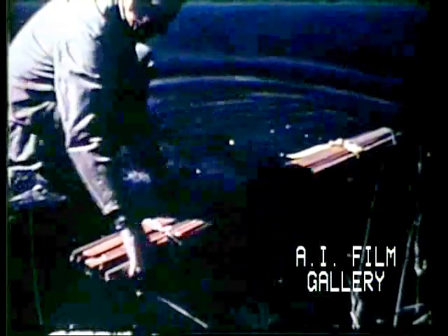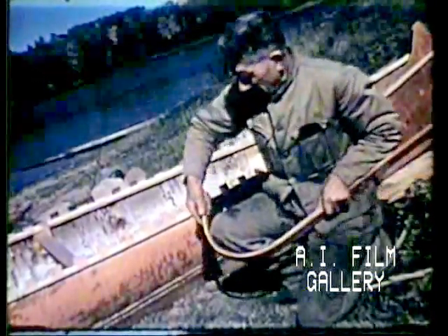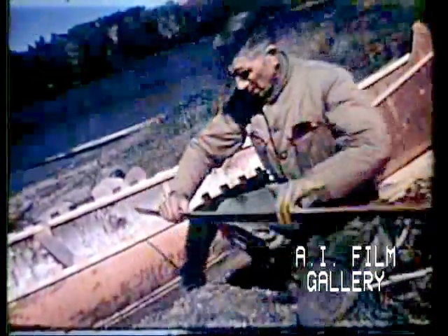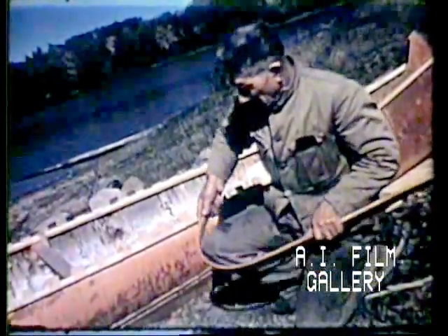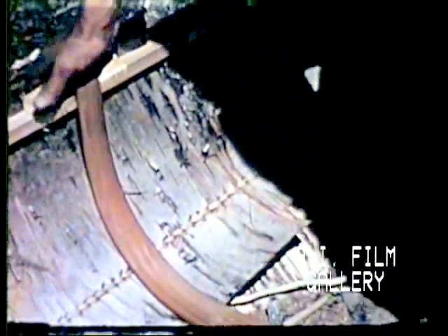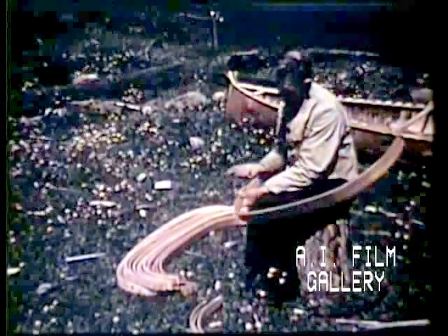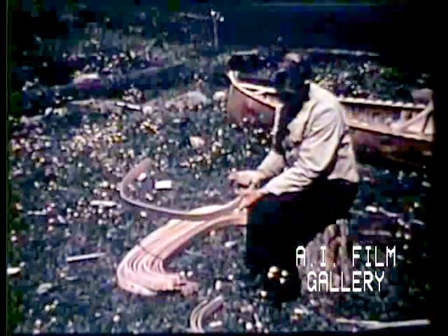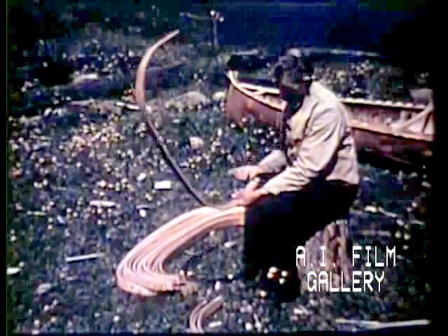Meanwhile, strips of cedar for the ribs have been put to soak in the river. The wet cedar is easily bent. Each one is fitted to its own place in the body of the canoe. In this shape they dry, and then the ends are whittled to fit in under the gunnel.